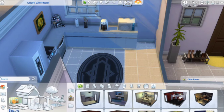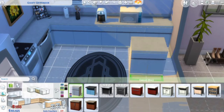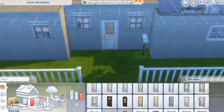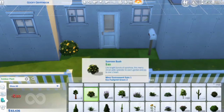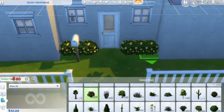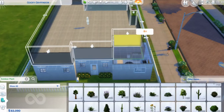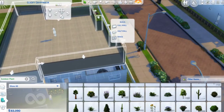I filmed the whole process and it was so much fun renovating a house. If you've never renovated an old house of yours — especially if you're a new builder — I highly recommend doing so because I had so much fun. It was so therapeutic, and even watching the video is so therapeutic. I just loved it.